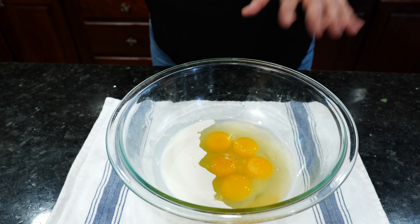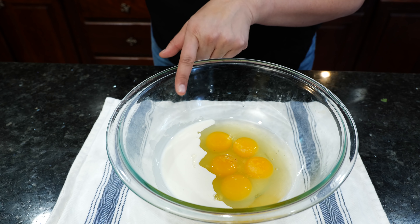Hello and welcome. I hope you all had a great weekend because today we're having breakfast for dinner. Let's get started on making some fluffy delicious eggs.